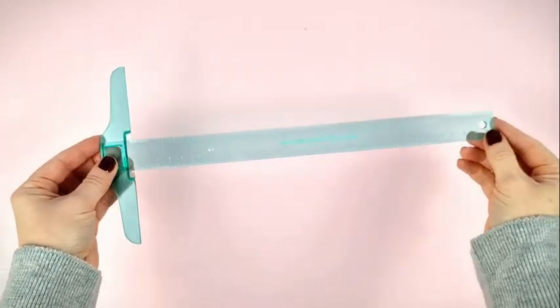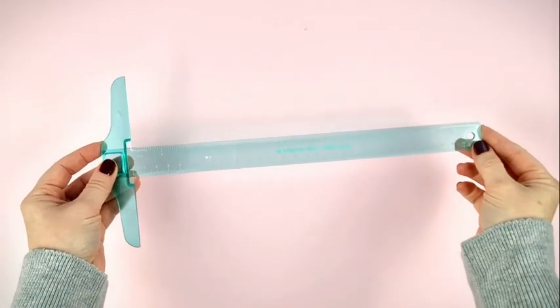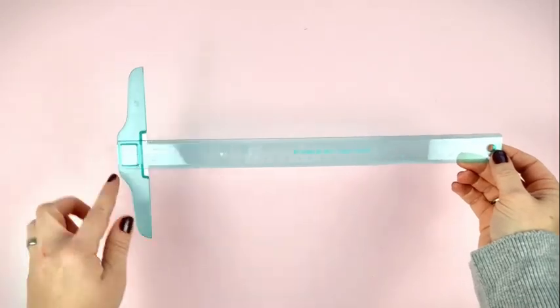Hello everyone! In today's video we are showing you a very simple and practical tool — a tool that prevents you from putting anything crooked on your projects again. It is a T-square.